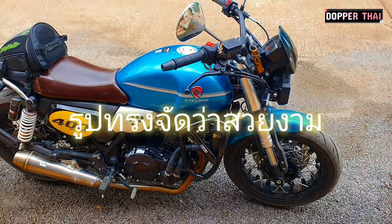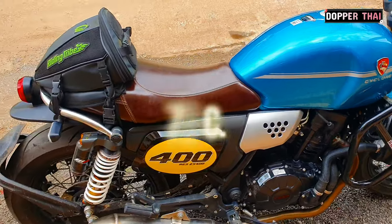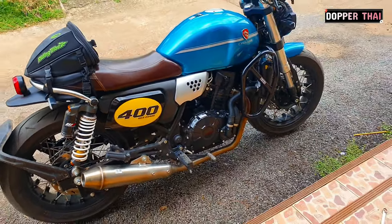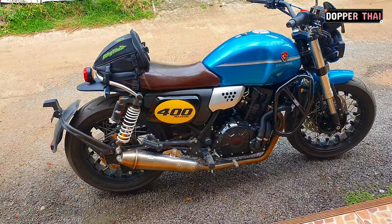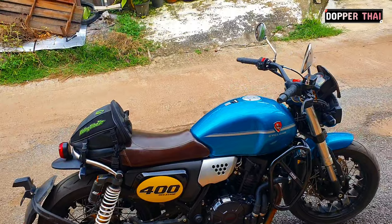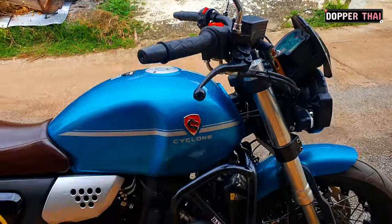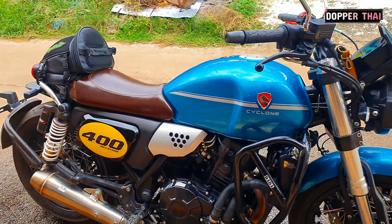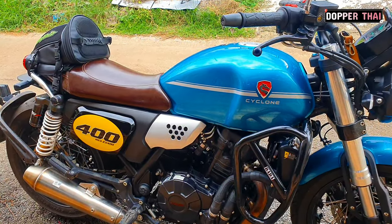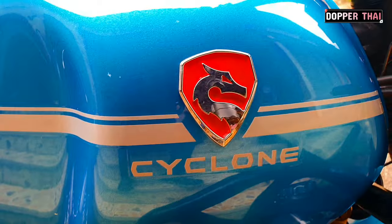Let's get started. This is Cyclone RE3. I will tell you that it is really beautiful. It is a beautiful car. This is Cyclone RE3.